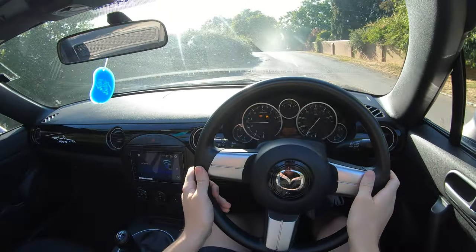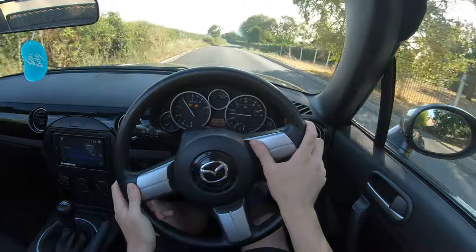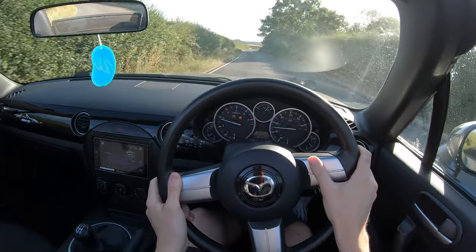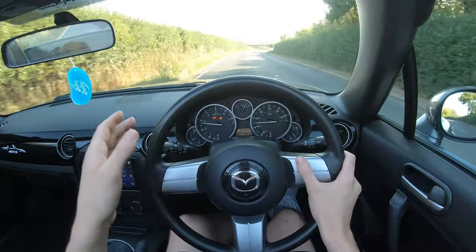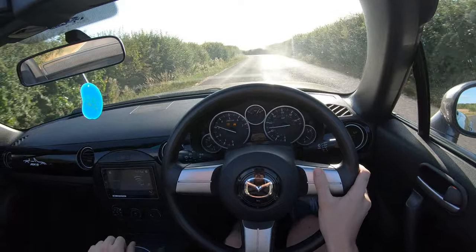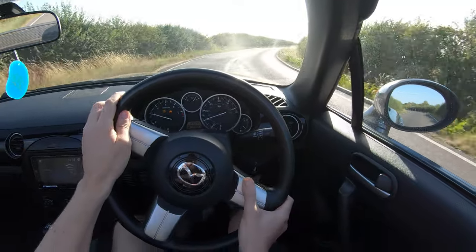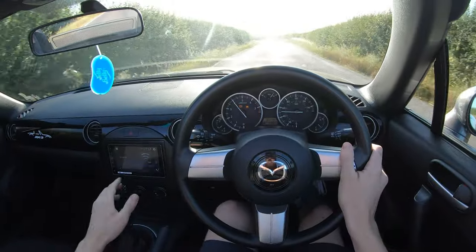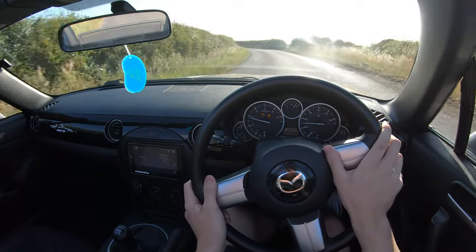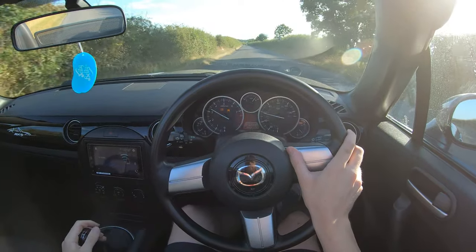On to a nice little country lane. We're down in second. Across a little country lane like this, where you really don't want to be headbutting tractors, it's actually pretty much the perfect combination. Heel-toe is lovely. You can just have a nice little poodle around, have a nice little rev out. What more do you need on a British country lane?